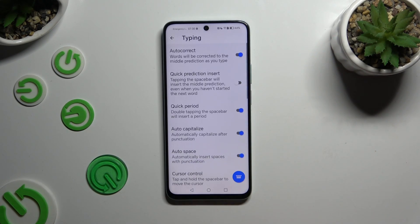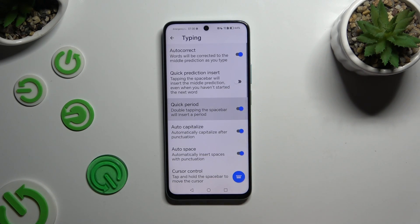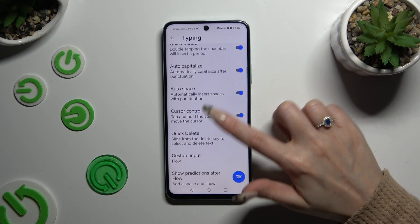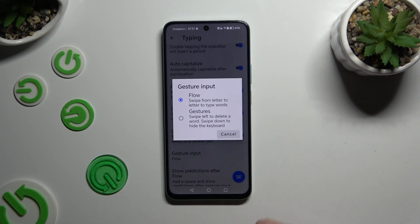As you can see, all typing options are right here. To manage them, tap on the switchers next to the chosen one, or tap on the chosen one and apply one of the available options.